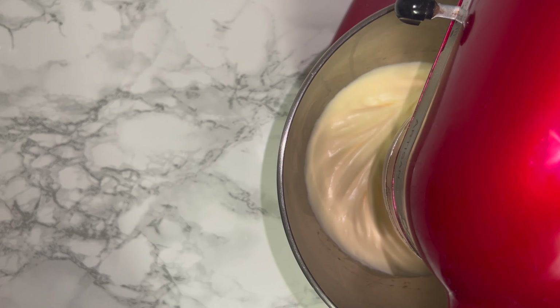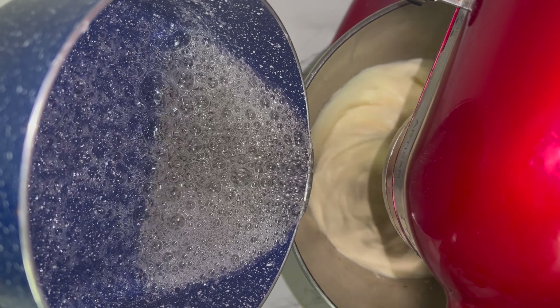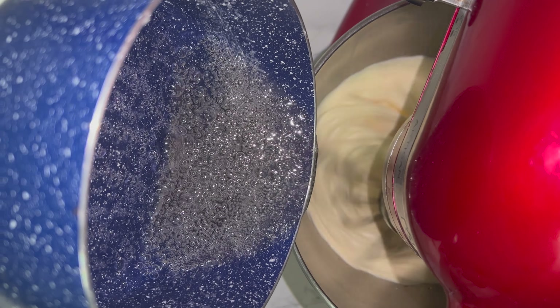Once your egg mixture is lighter and fluffier and your sugar syrup has come up to temperature, carefully and steadily add the hot liquid into your egg mixture. This will help to cook the egg and make it safe to eat.